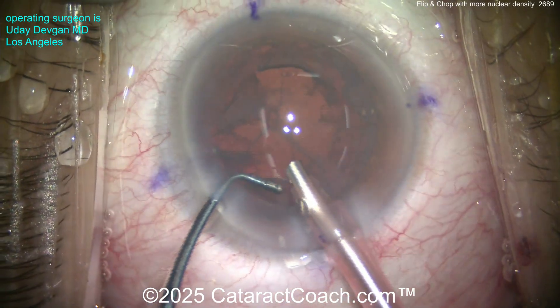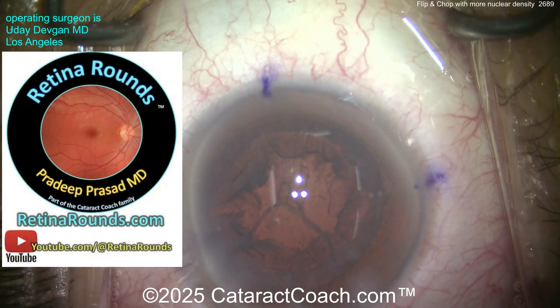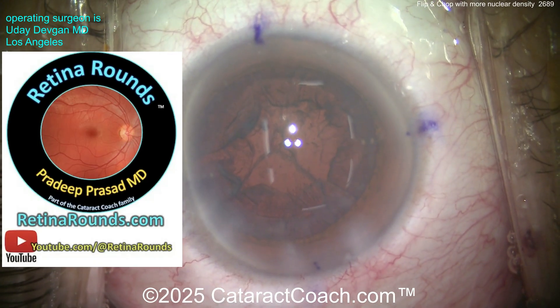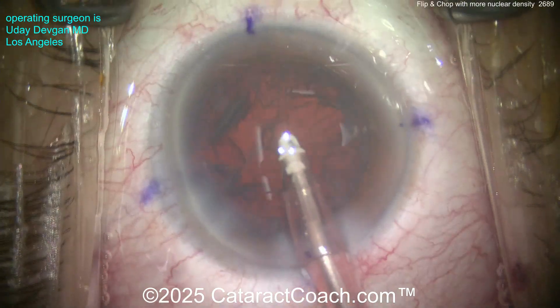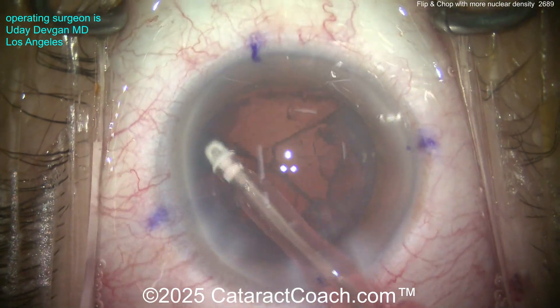Now time for cortex removal with the I/A probe. Let me mention our sister channel, Retina Rounds — it's really that good, so much great material. I'm just a cataract surgeon like you, but I actually really enjoy the Retina Rounds videos and I've learned some very useful skills there. Now back to our case — here is the cortex removal.